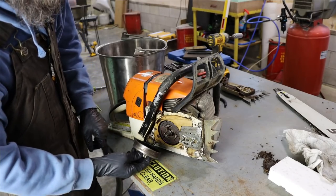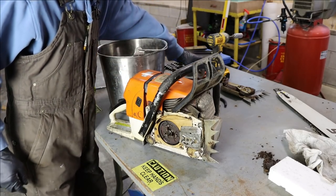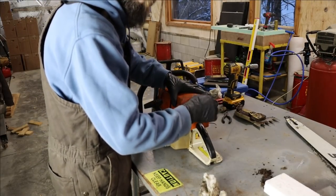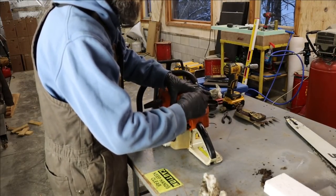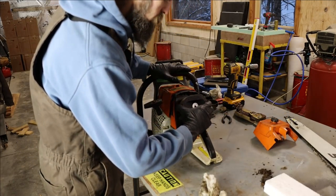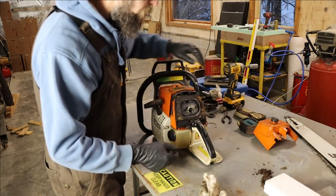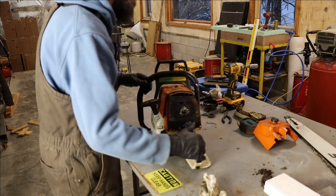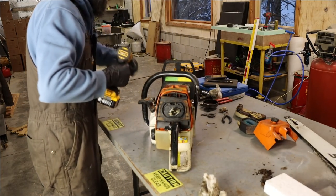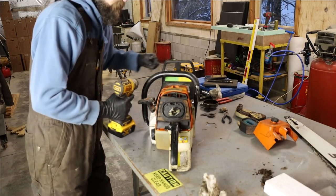Never start an engine that has a clutch like this with the bell off - not a good idea. I've got the fuel drained out and it's somewhat wiped off. Let's go ahead and pull the carb off this thing and give it a good cleaning, because that's what we're after right now - not necessarily cleaning the whole saw, but cleaning the carburetor. We've got the filter housing and filter off.